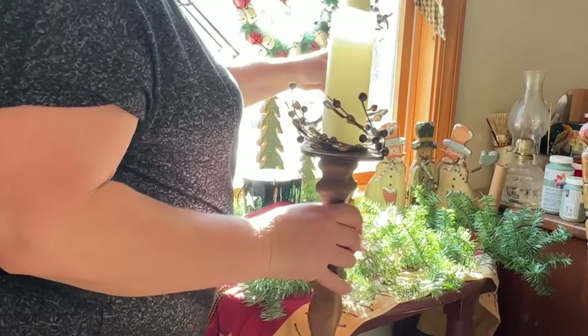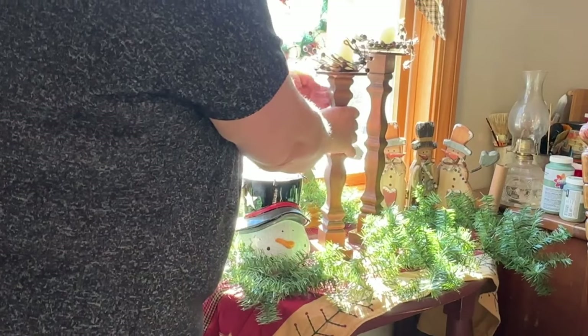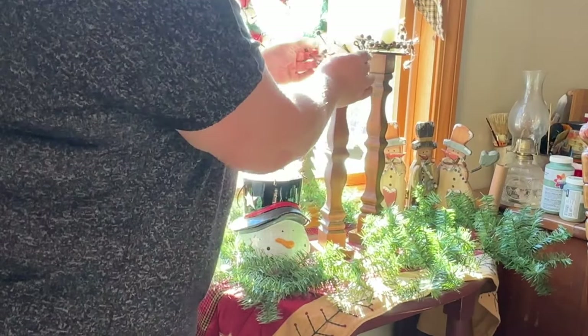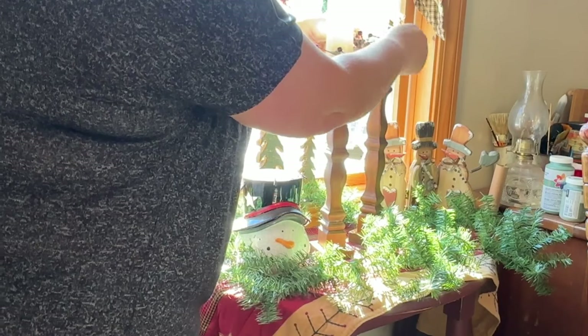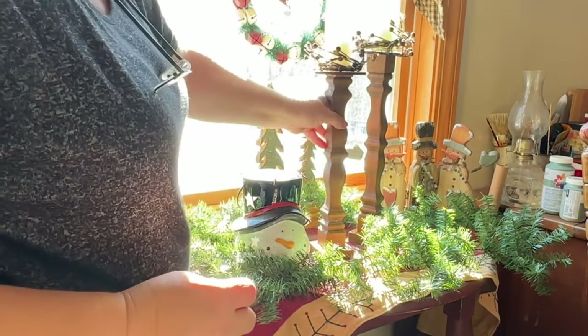These little candlesticks were done on the What Would You Make collaboration a few videos back — if you haven't seen that I'll link it down in the description. This was a fun one to do and I kept them natural. I may change it later on, but I really love how they look in this display.